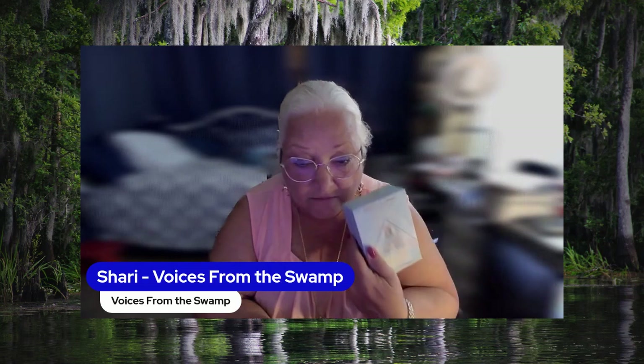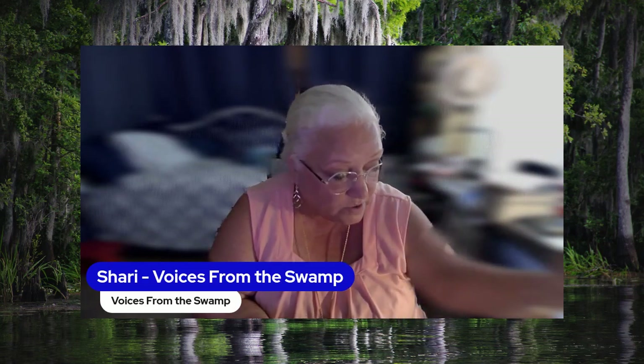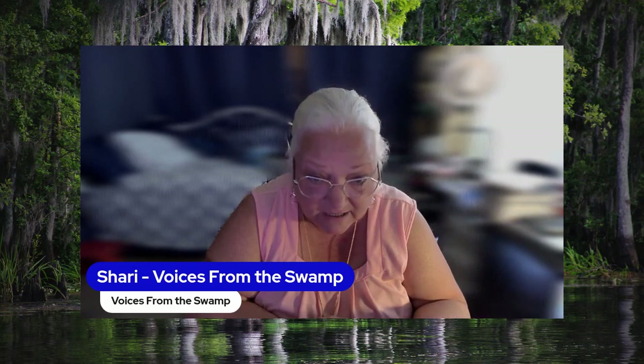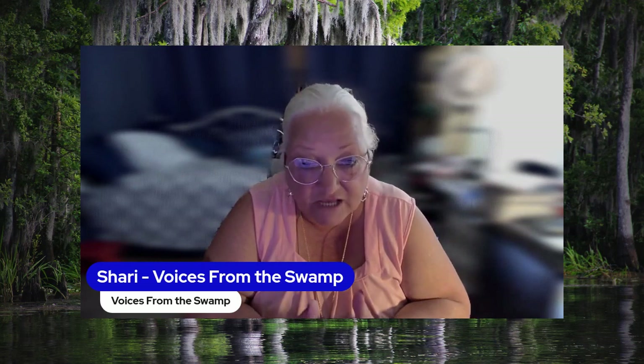Also, this deck was part of — I joined through Hay House and Colette Baron Reid — I joined the Oracle deck club, or the card deck club, something like that. Every three months you get two to three decks that are new or that are being repurposed and reissued. My first box — I just got my first box a few weeks ago and both decks were like brand new decks. They weren't even out in the public yet, so I kind of had to hold back before I did a flip-through, because I didn't want to put this stuff out there before they were officially launched.